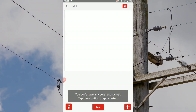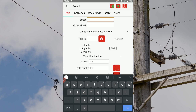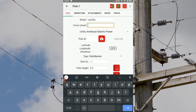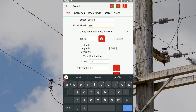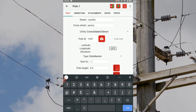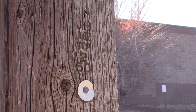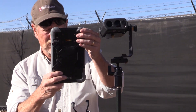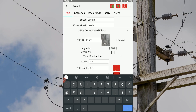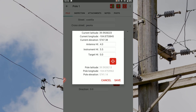Tap the plus icon in the bottom right corner of the poll record list. Start filling in the poll tab with any relevant street name and cross street information. Use drop-down menus to change the default owners. Enter the poll ID or, if helpful, tap the camera icon to take a picture of the tag. Tap the GPS button and a pop-up will show you the current location and allow you to update the antenna height if needed.